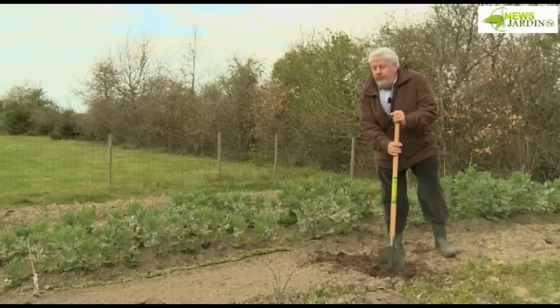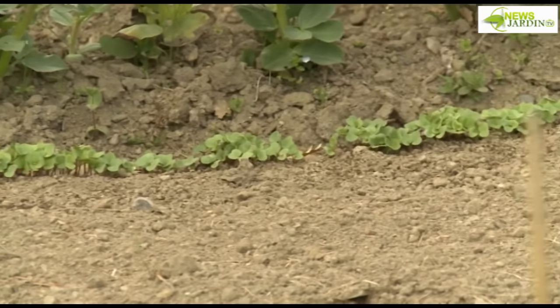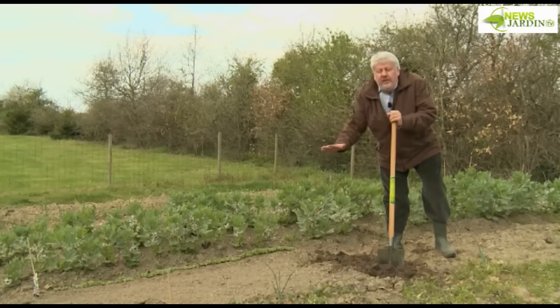Just 15 days ago, we sowed a radish in a row — it's already pushing through. Now, for the lettuces, we're going to do a broadcast sowing spread over a small prepared surface, because we call this a semi-en-pépinière — a nursery sowing.